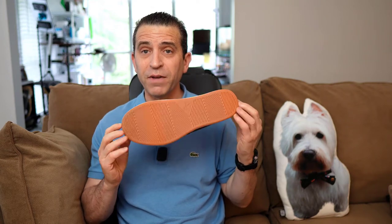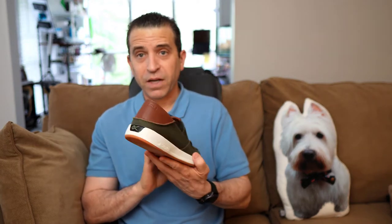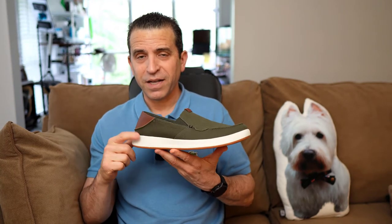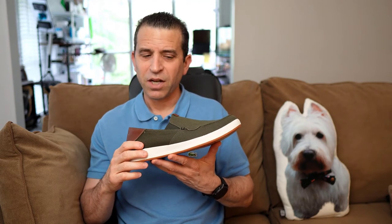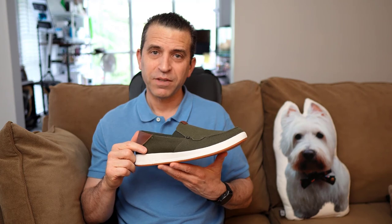Anyway, let me know if you have any questions. That's my thoughts on the shoe — I definitely recommend it and definitely recommend this limited edition color. Have a great day, thanks for watching, we'll see you on the next video. Take care.